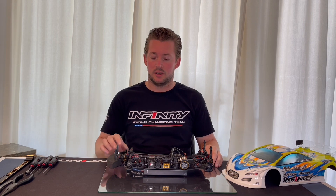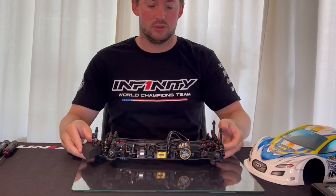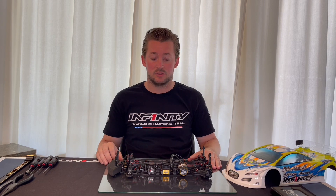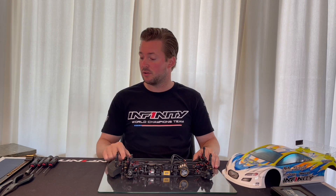First of all, I use something straight — this is a glass plate that I use as a setup board. Make sure your setup board or your table below is straight, and that you tweak the car in the most straight way possible. So first of all, I remove the shocks.